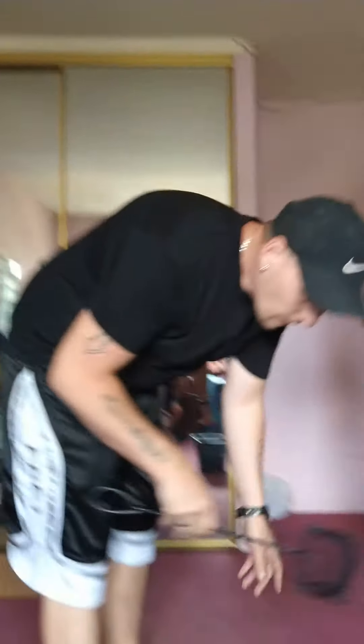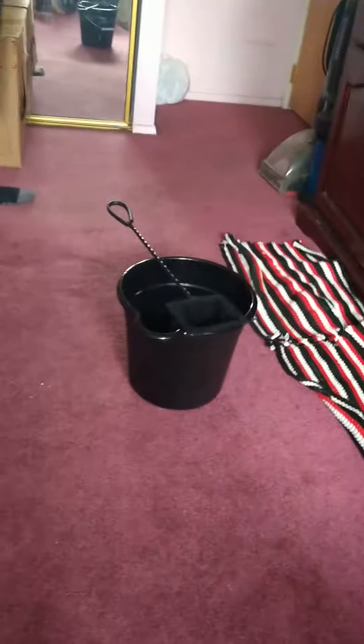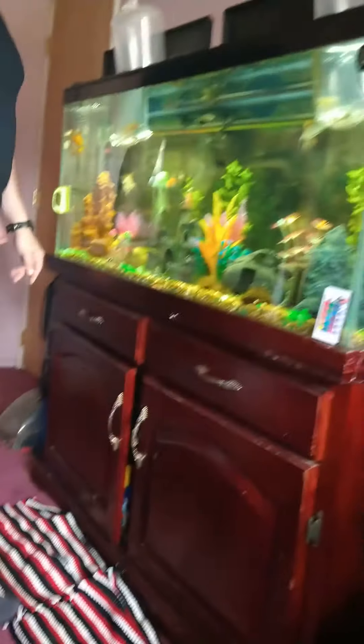It's your common fishing net — I have a little one, I should invest in a bigger one probably. Put it in an empty bucket. You're going to lay your net right on the bucket like that, just like that. Then what you're going to do is you're going to take your fish out of your tank.